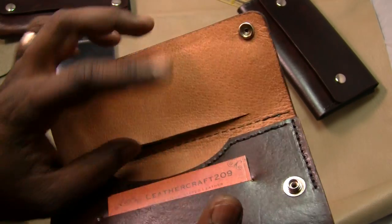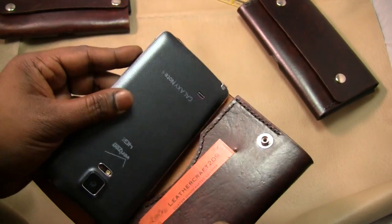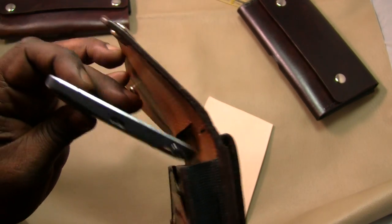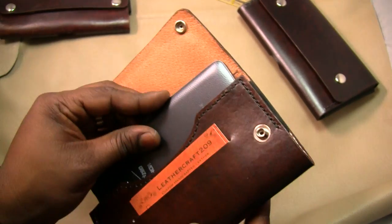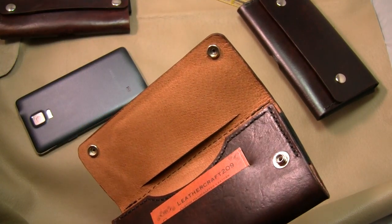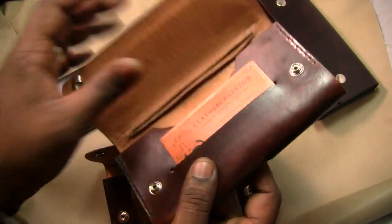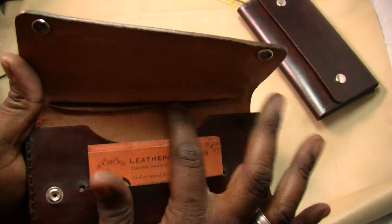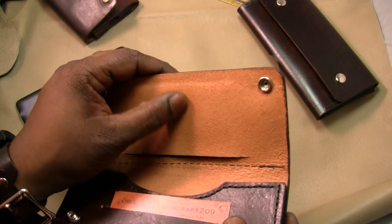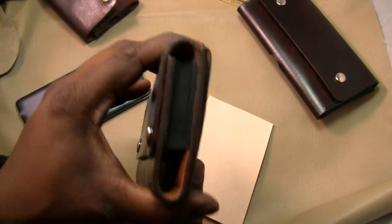The idea of this lip is that if you have a credit card, backup cash, or even a key stored in there and it starts to slide out, this lip will catch it. It is also made to clear the phone — when you're putting your phone in, the slit is high up enough that it won't catch the phone. Once you get used to holstering your phone, you won't have to worry about it catching. It is stitched down so you won't get the roll-over effect.